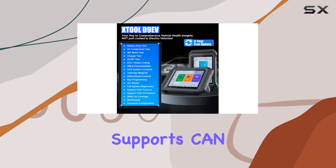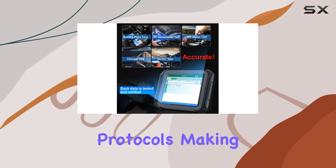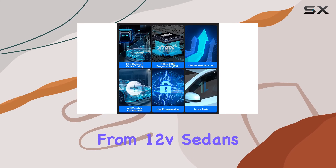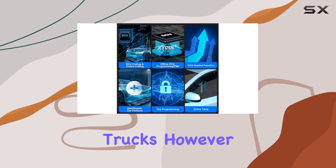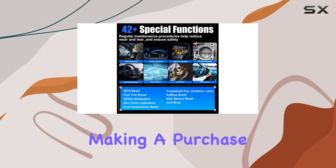The D9 EV supports Kinefti, DUIP, RP-1210, and older OBDI protocols, making it compatible with a wide range of vehicles, from 12V sedans to medium-duty trucks. However, it's essential to check compatibility using the VIN number before making a purchase.